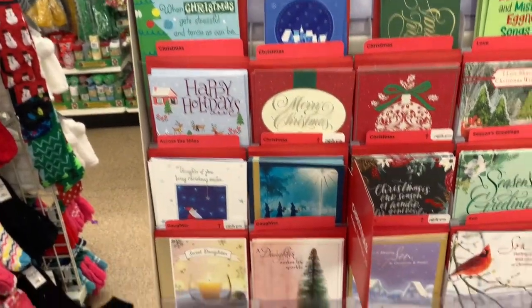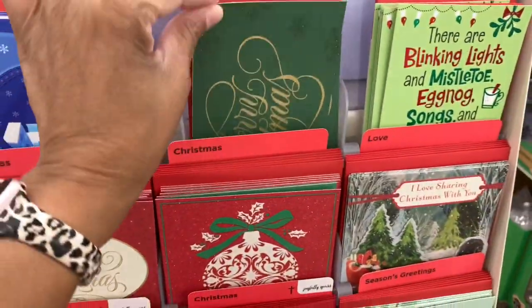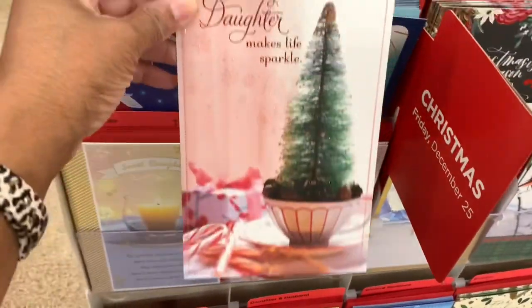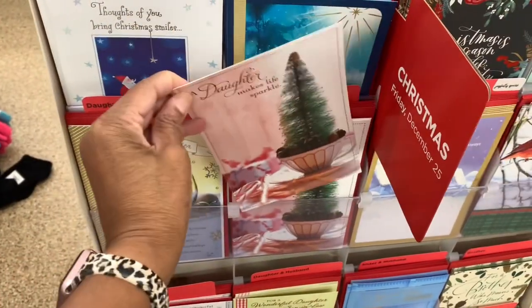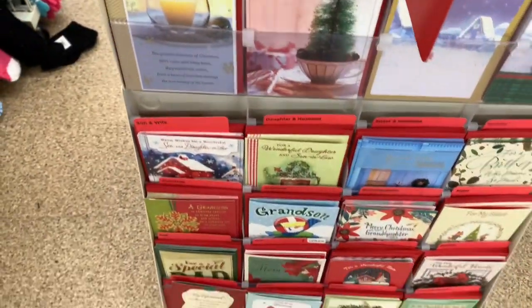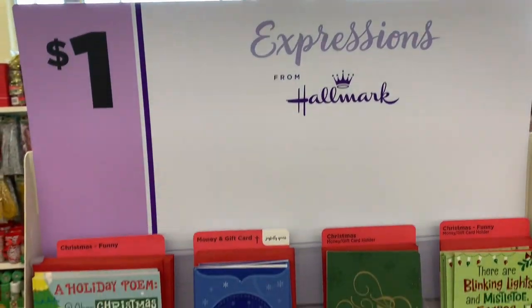They've started putting out their holiday Christmas cards. They even have the money gift cards in green. There's a pretty one right here — 'Daughter Makes My Life Sparkle.' If you're looking for Christmas cards, they have them here for a dollar and they're by Expressions from Hallmark.